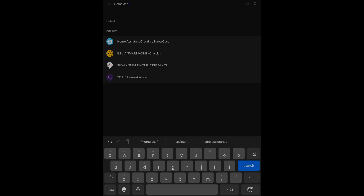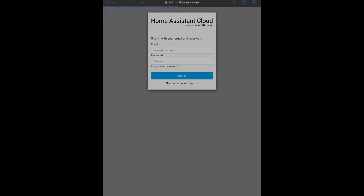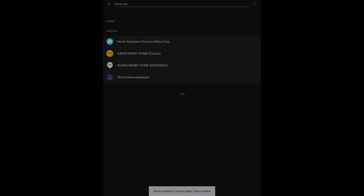I hope you enjoyed this video of the initial setup of Home Assistant within our house and moving over from Samsung SmartThings. Please remember to like and subscribe so you don't miss the future content. Thank you.